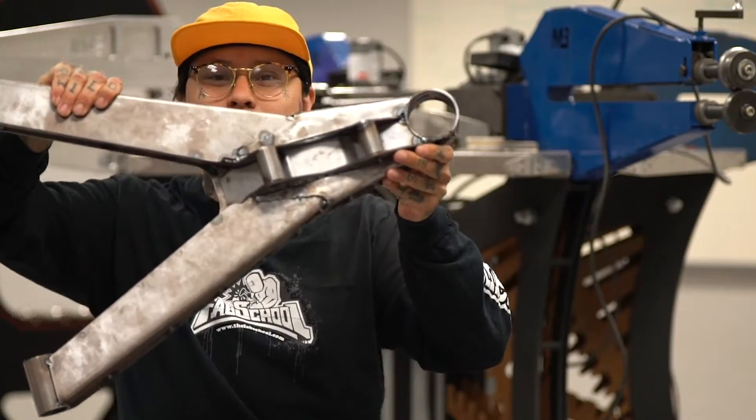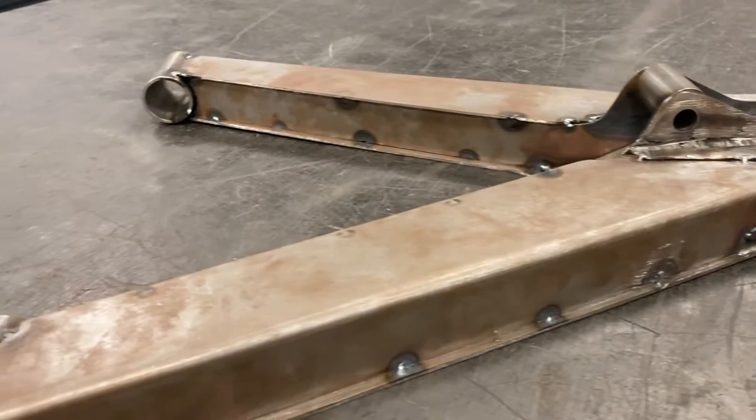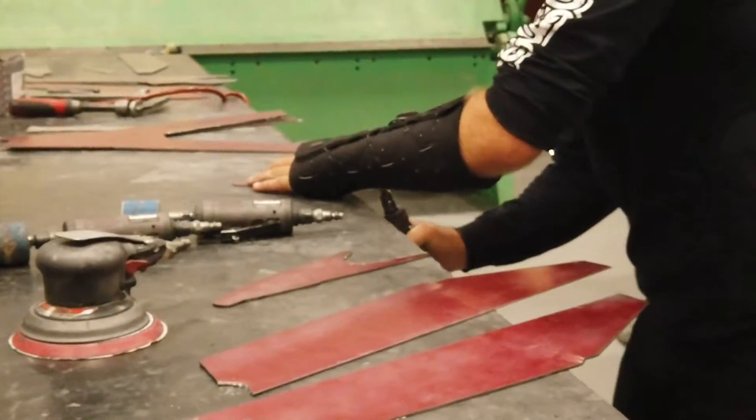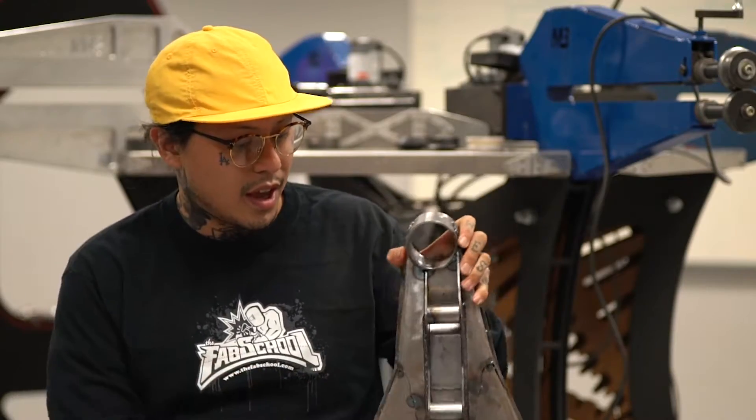Hey guys, we're back at the fab school and now we're moving on to our next project, which is an almost functioning control arm. This project was super crazy — we covered a lot of different bases with it, so it did take us a couple weeks, but it was a crazy learning experience.